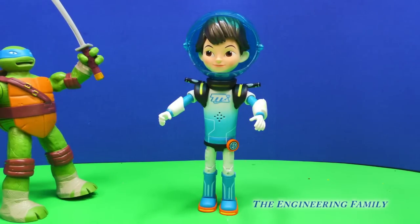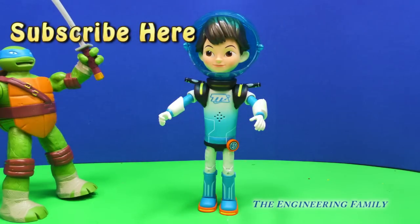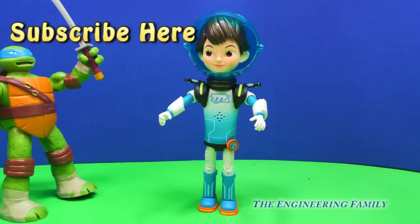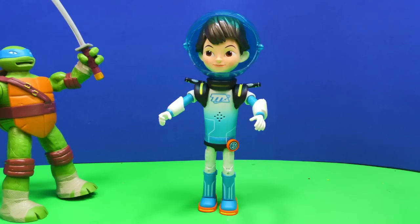But we really do like playing with this Miles from Tomorrowland toy. It's lots of fun, especially if you're a fan of the show, and we really are fans. Right here it says subscribe here, right at Leonardo's sword — subscribe here. We want you to subscribe to the Engineering Family so you can see lots of fun videos. And if you subscribe, make sure you put it in the comments so we can say thank you. Also give us a thumbs up — Miles has got a thumbs up. That way we know that you like our video. And finally, we've got a secret password, and it's just gonna be Miles. That's our secret password that we'd like for you to put in the comments. Okay everyone, you have a great day. Bye!